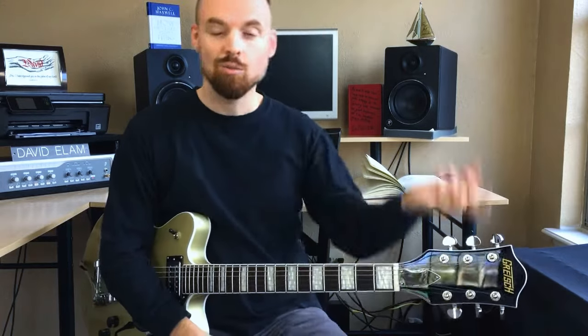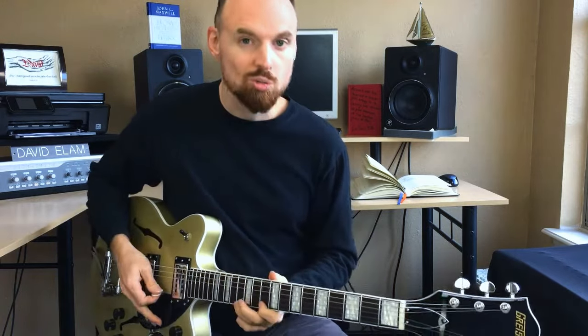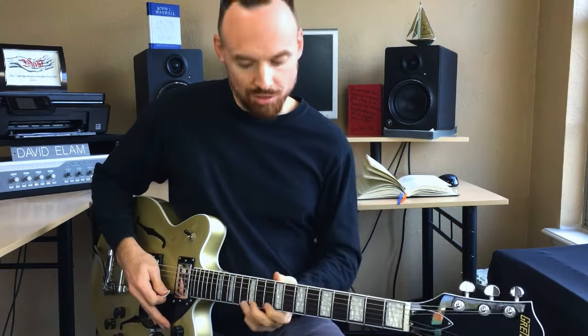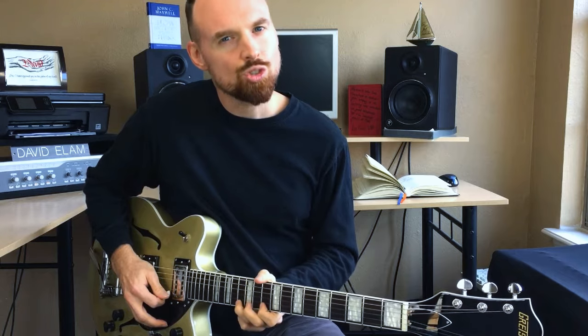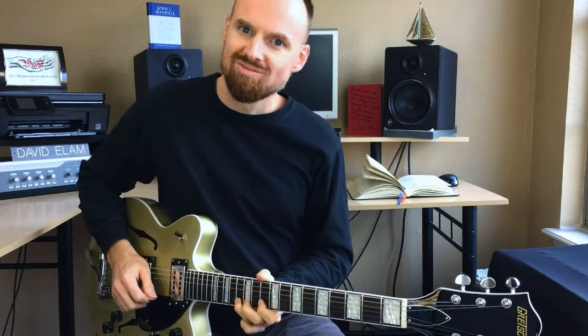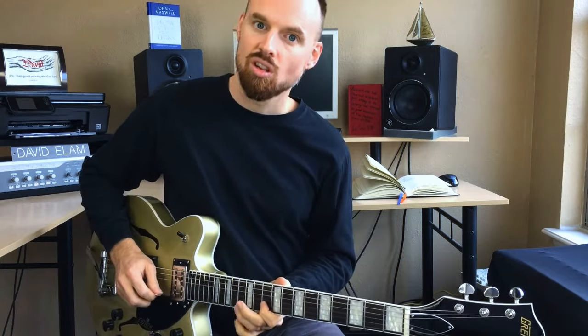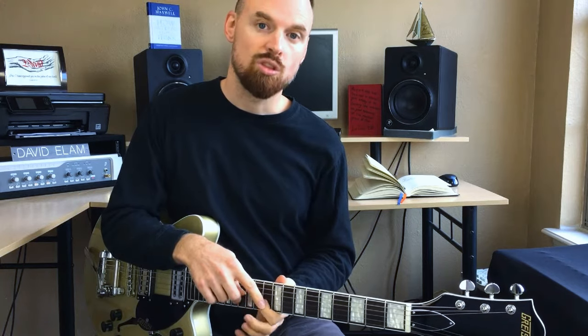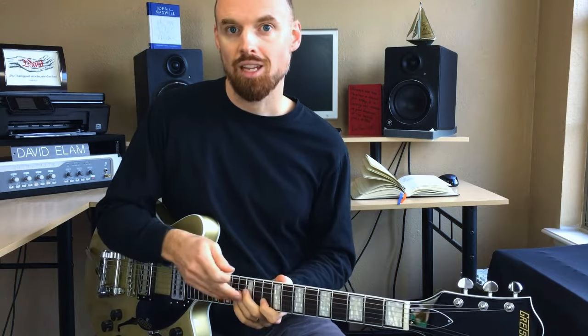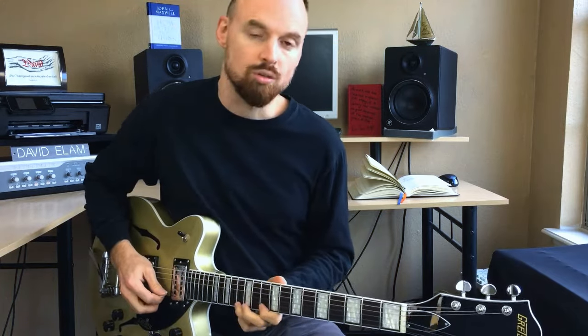And that is how you play In the River by Jesus Culture and Kim Walker — pretty simple. It's also how you do effective pull-offs. Remember, the most important thing is to grab the string with the flesh of your finger and pull down. Make sure when you pull down that you don't pull the string up away from the fretboard. Keep the string firm with your first finger, don't allow your first finger to move, and just pluck that string as you pull down with your third or fourth finger.